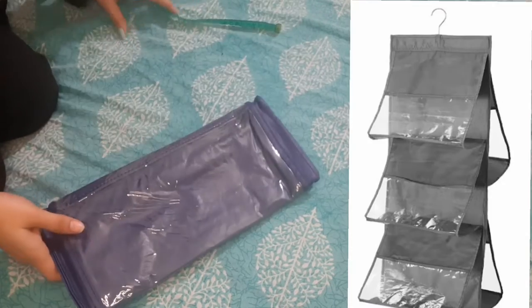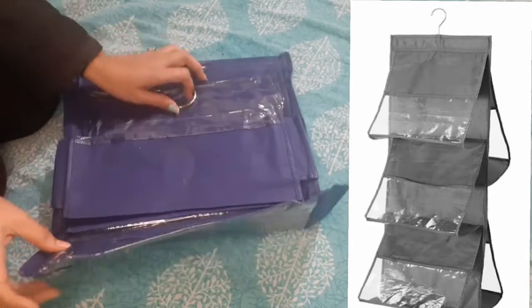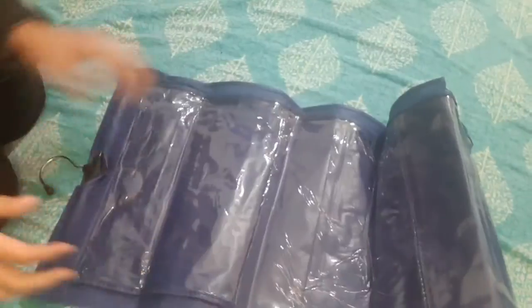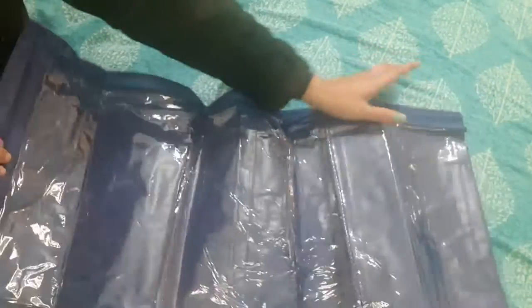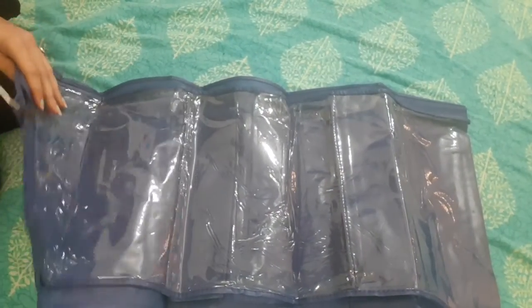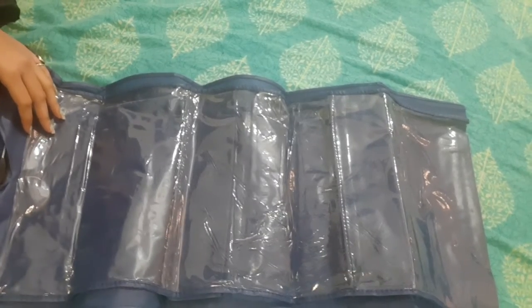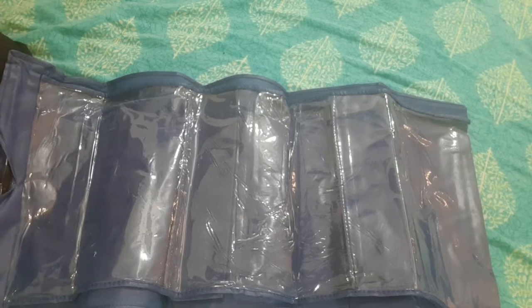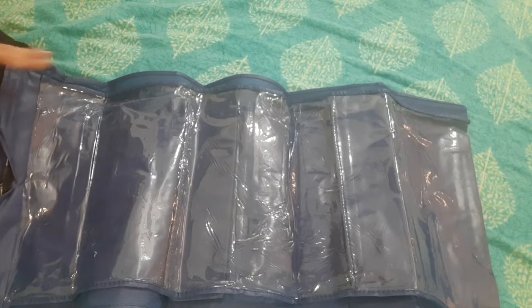Let's open it quickly. First of all, this is a bit bad, so don't go on it. I will tell you about the product. As you can see on the screen, it is a very long length. The most important thing is that the bag is not organized — they are stuck in the cupboard or there. You can arrange everything together.